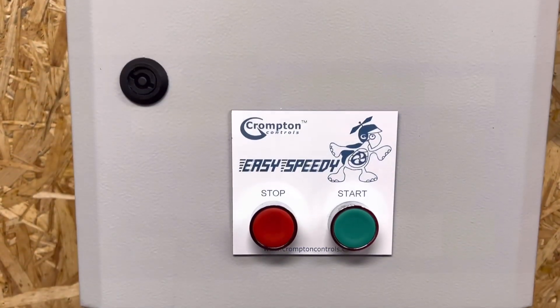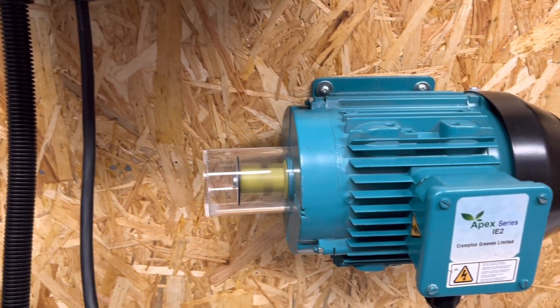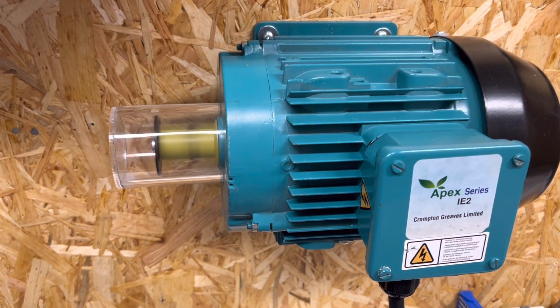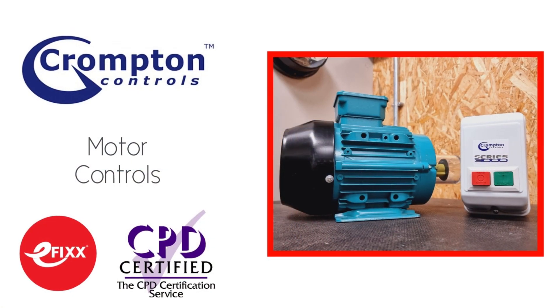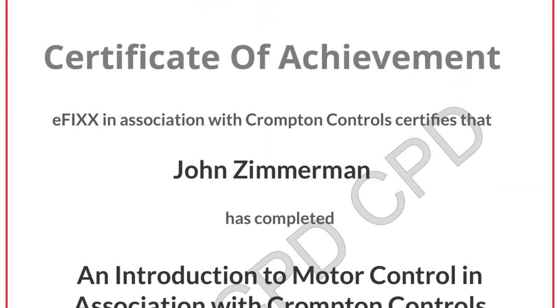So there we go. It turns out there are devices out there that can save you energy and money while possibly even improving the way your machinery functions. For more detailed information on motor controls in general and how specifically a variable frequency drive works, click the link to view our free training package on the subject and you'll receive a certificate once you've completed the course. Thank you very much for watching.